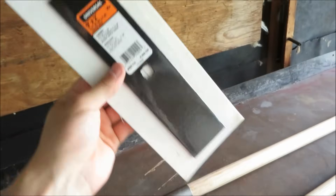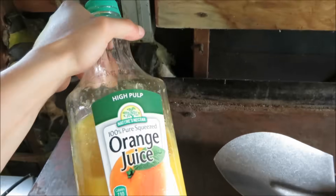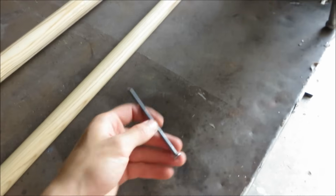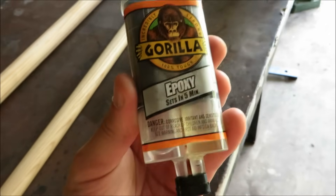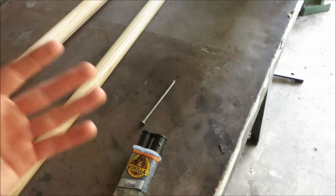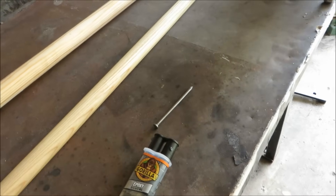I got this edger blade that I'm going to convert into the spearhead. And then I've got a 4-inch-long size 20D nail. And then lastly, as far as the building goes, I got some Gorilla Epoxy. But if you want to make the spear look nice too, in addition to being functional, you're just gonna need some wood stain and some polyurethane for coating it.